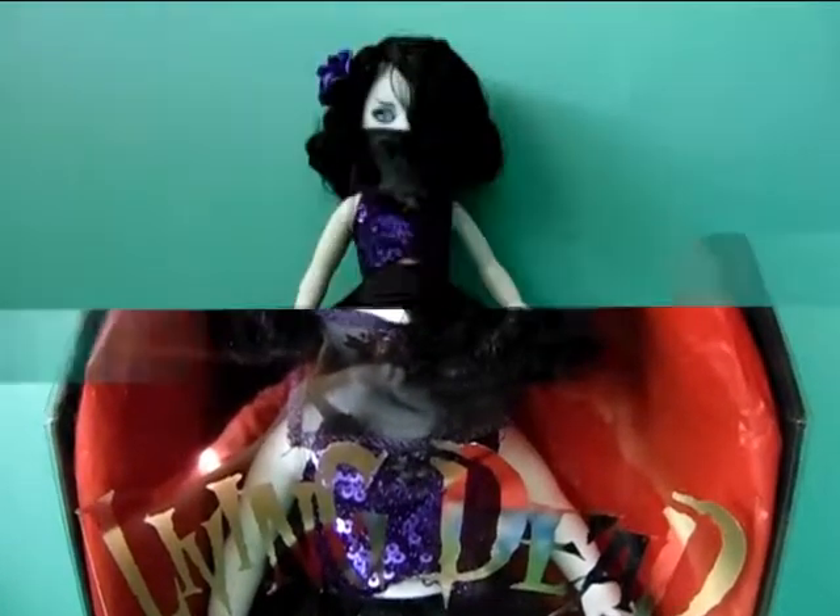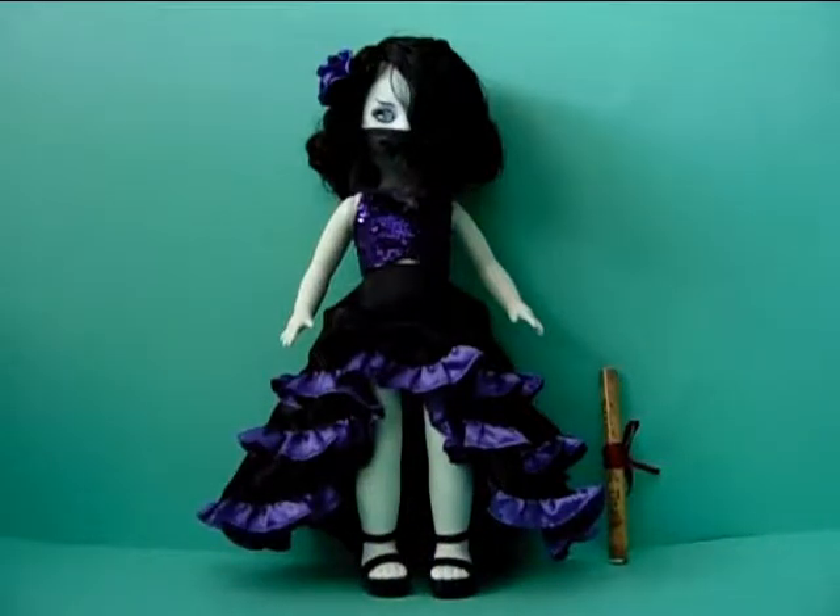So let me just unbox her. And here is Elea out of her box, and she is really gorgeous. She is not my favourite from this series, you already know that, but I think she is kind of like my third favourite. I just really love her colours — the black, white and purple. It's just so beautiful. And the doll is actually really beautiful. Before I show you the details up close, I just wanted to mention that she does not come with any accessories besides her death certificate, which I will show you at the end of the video.